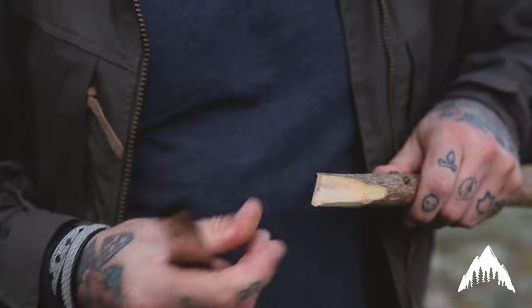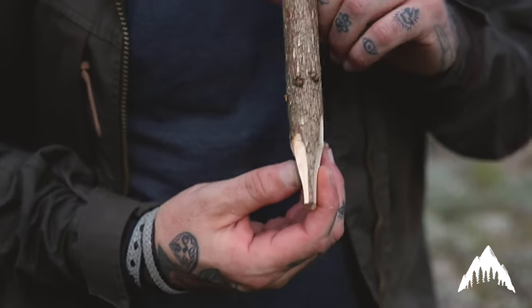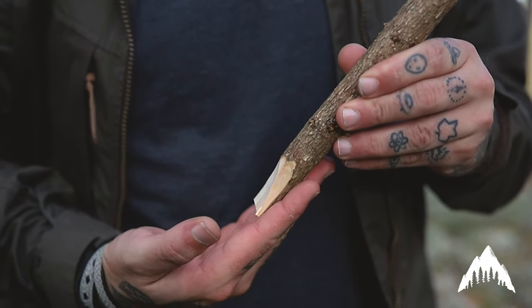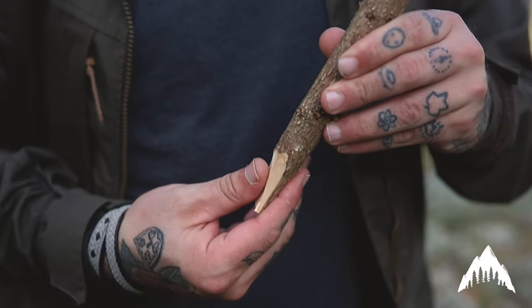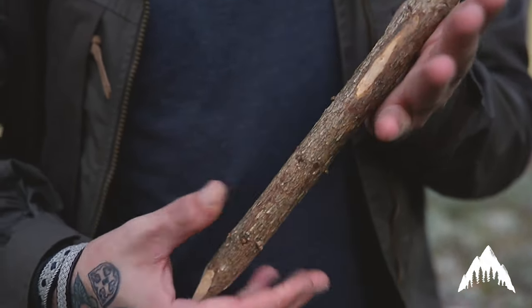There you go — very quickly, very easily, that's your spike. The reason why we use this spike instead of a rounded one is that when you put this in the ground at a 45-degree angle, because of this shape it wants to bite in and travel at 45 degrees. This will add a lot more tension.